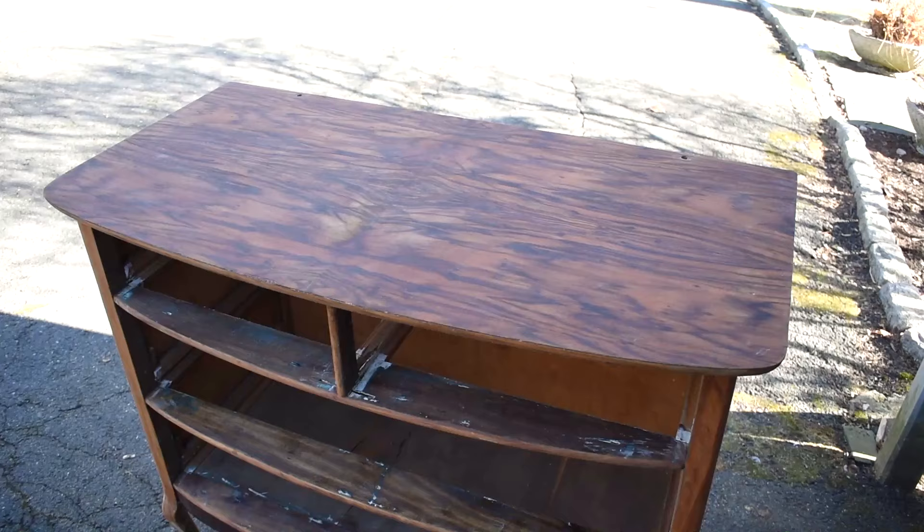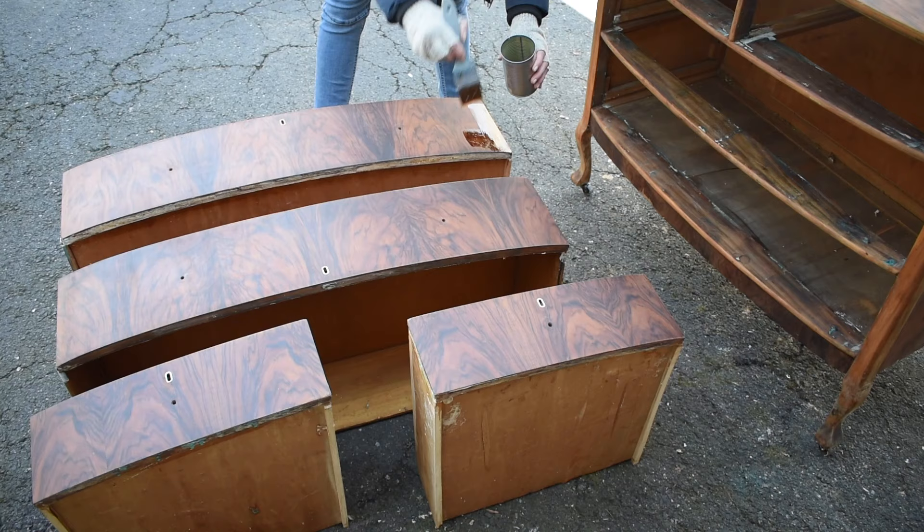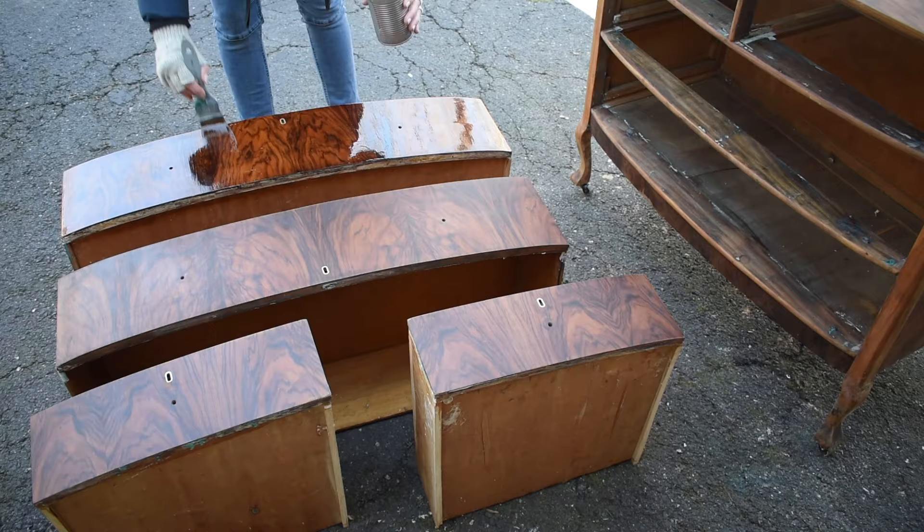Before applying each coat I sanded the wood surface with a super high-grit sandpaper and steel wool, like 600 grit. The more coats you apply, the richer the finish. I ended up applying about three coats to my dresser.